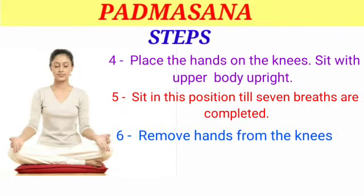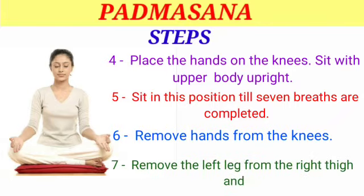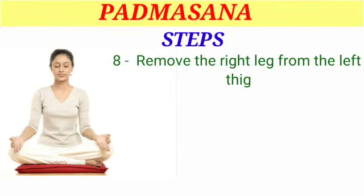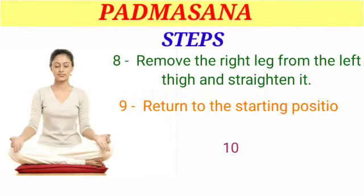Step 6 — remove hands from the knees. Step 7 — remove the left leg from the right thigh and straighten it. Step 8 — remove the right leg from the left thigh and straighten it. Step 9 — return to the starting position. Step 10 — repeat the exercise in the same order by alternating the legs.